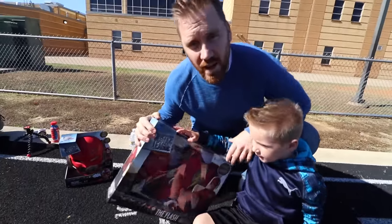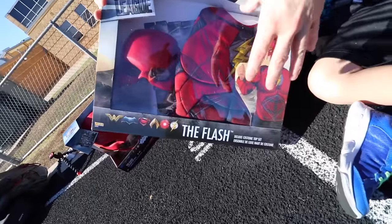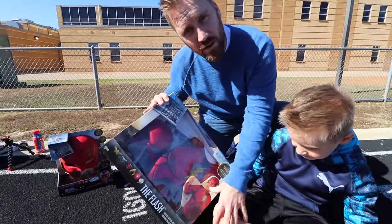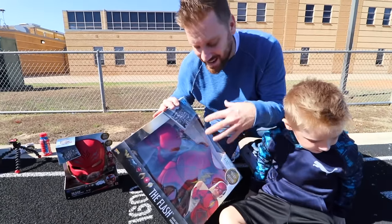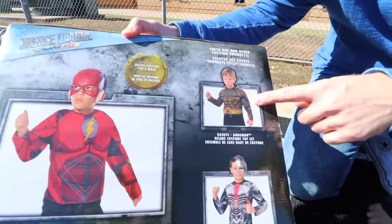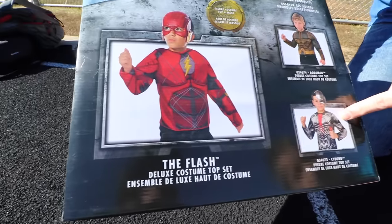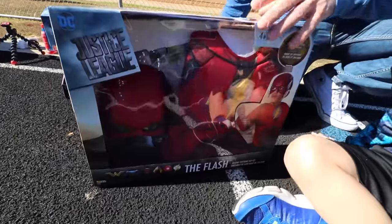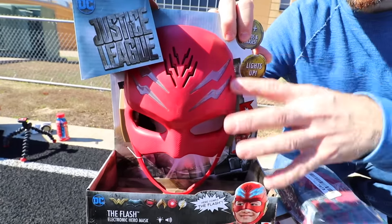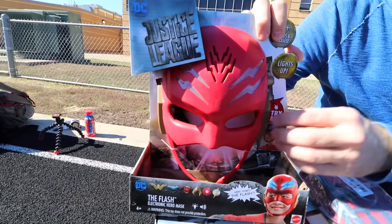So we got a Justice League Flash costume here. It comes with a helmet and a shirt. We didn't get the actual full body costume because we didn't want to restrict little Flash's legs when he's running. You can also get an Aquaman — I wonder if that's waterproof — and a Cyborg — I wonder if that's metal proof. So we're going to try this out. We've got some upgraded gloves and we're going to see what this Flash helmet can do. This is a light-up helmet.